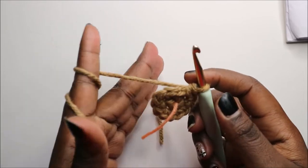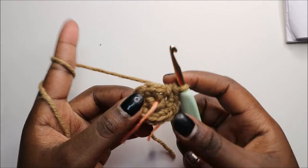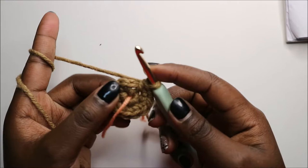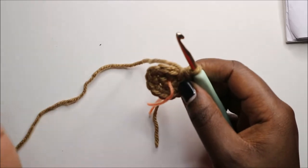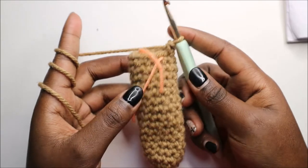For the next 15 rows, which is from row three until row 17, you're going to do single crochet in every stitch in each row for a total of 12 stitches in each row. Do 15 rows of single crochets, and then I'll see you when you're done with the 17th row so that we do the 18th row together.